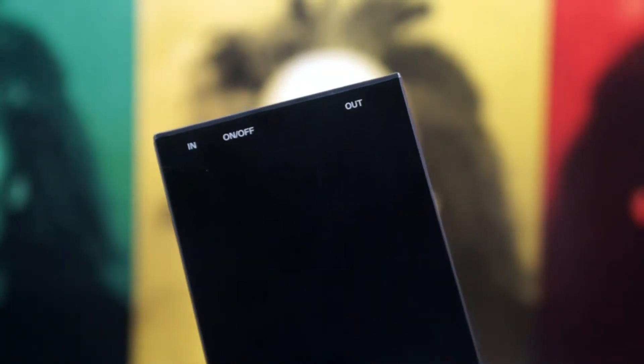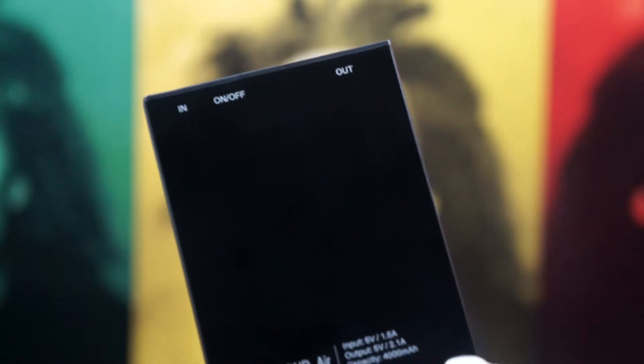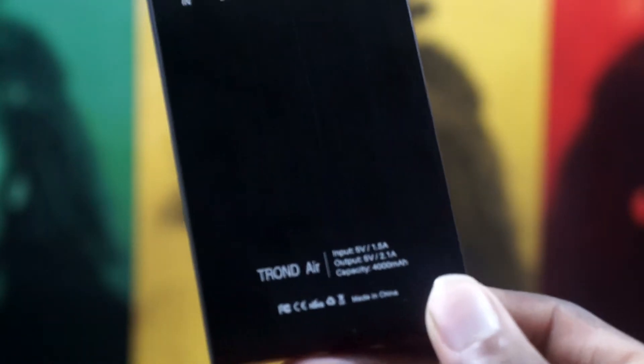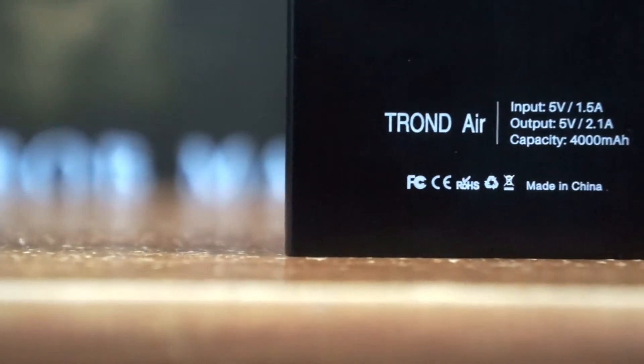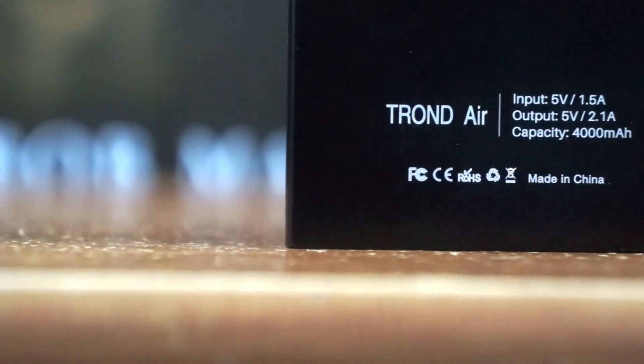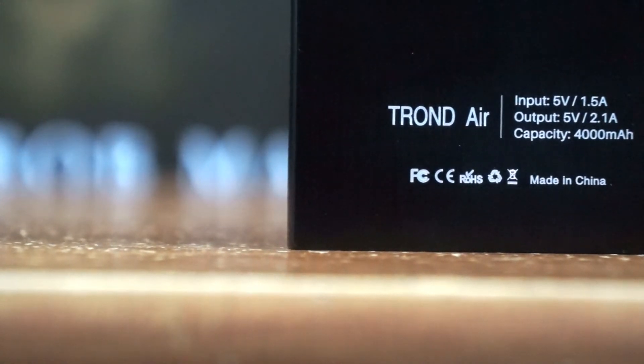If you take a look at the back, you can see some words that tell you what's on the very top. Along with the brushed aluminum on the back, there's also information that tells you about the input, the output, and the capacity — which is, again, 4000 mAh — along with trademark information and that it was made in China.